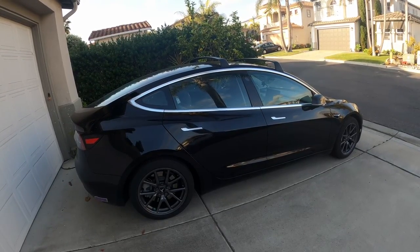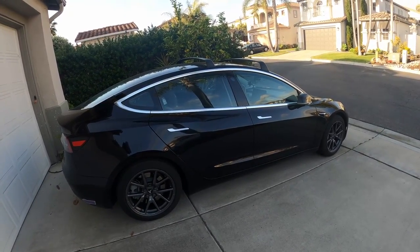Here's my setup of the Model 3. I'm going to talk about the dash cams and the way I've got them set up.